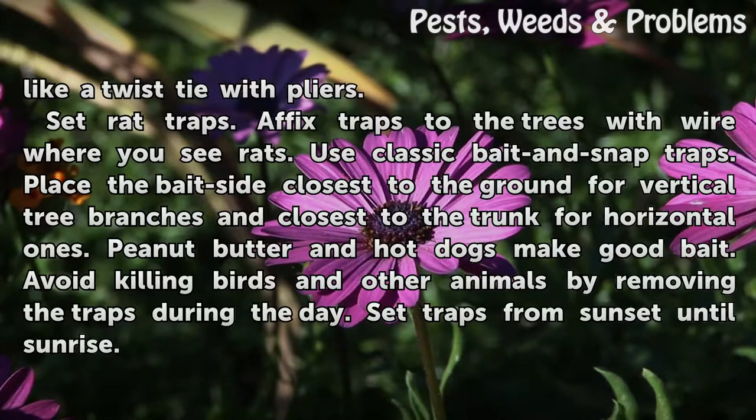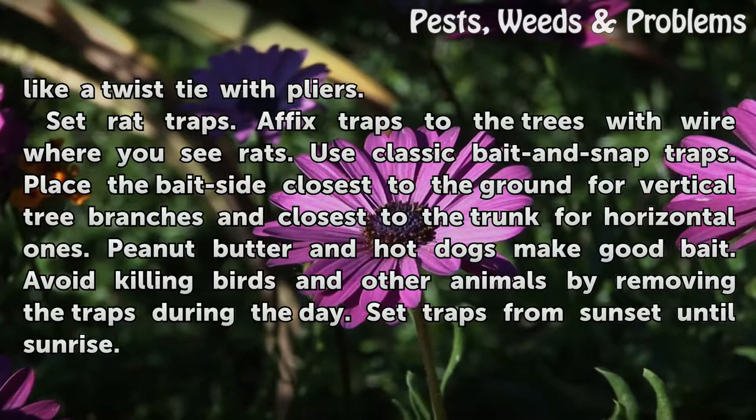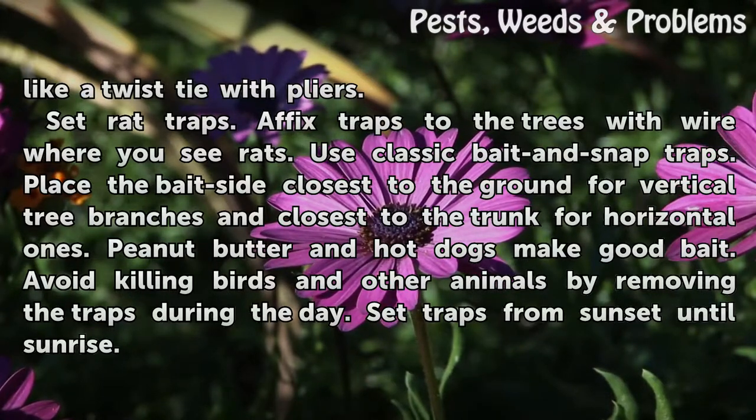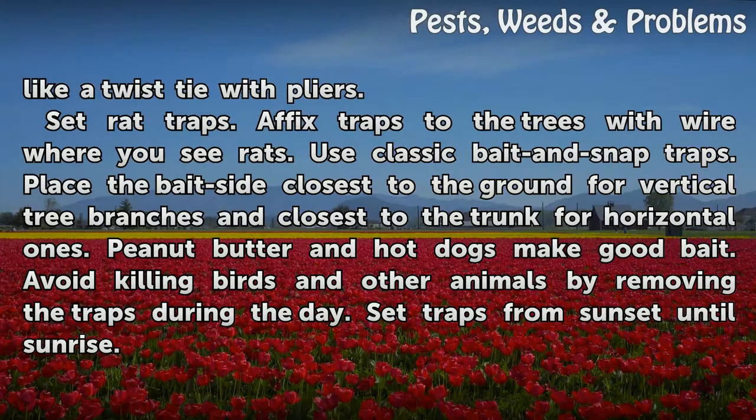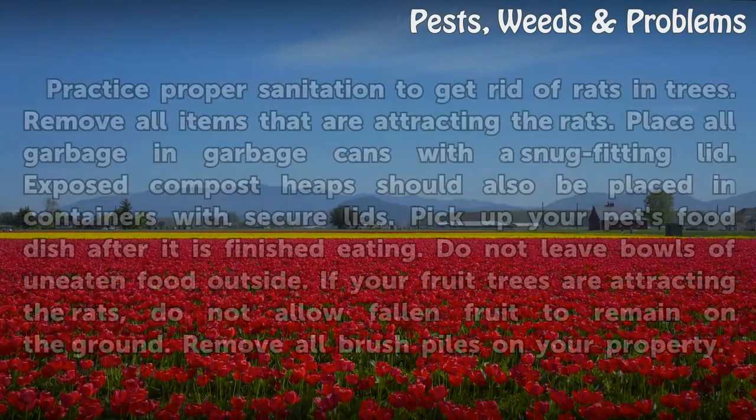Set rat traps by affixing them to the trees with wire where you see rats. Use classic bait and snap traps. Place the bait side closest to the ground for vertical tree branches and closest to the trunk for horizontal ones. Peanut butter and hot dogs make good bait. Avoid killing birds and other animals by removing the traps during the day. Set traps from sunset until sunrise.